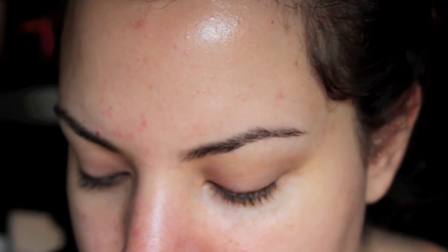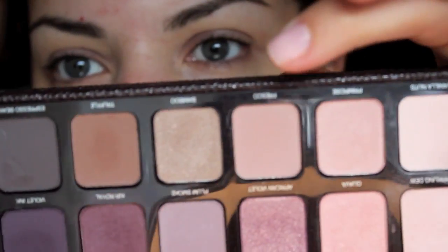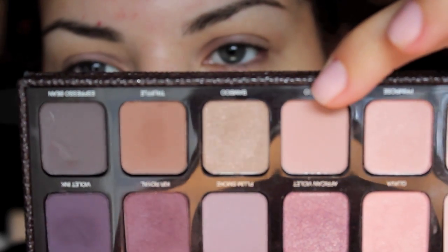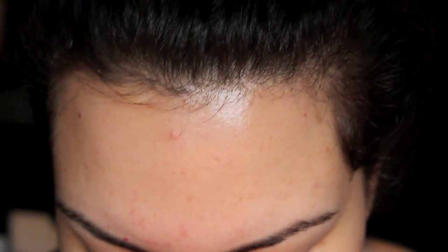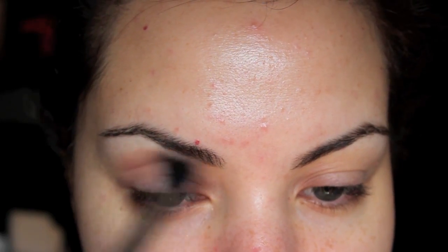So the first color I am taking is the color Fresco, which is this one. It's kind of a pinky brown color. It's a little bit lighter and it's great for blending out. So I'm going to take that right into my crease, kind of above the crease, I would say.